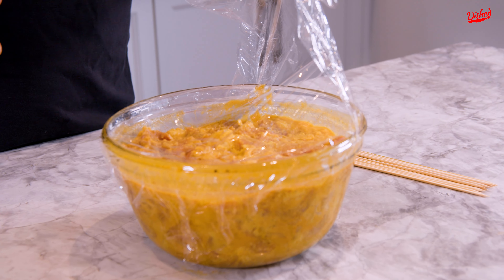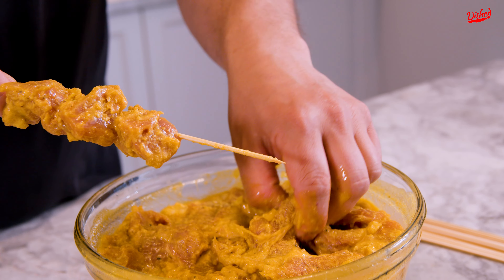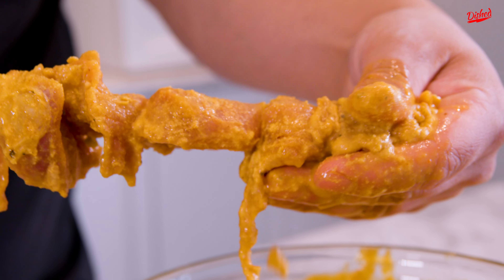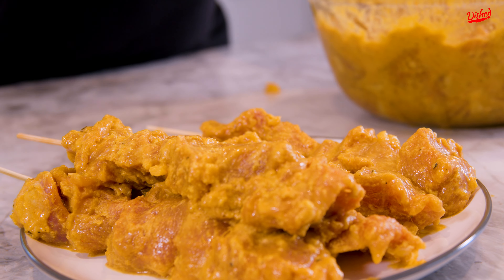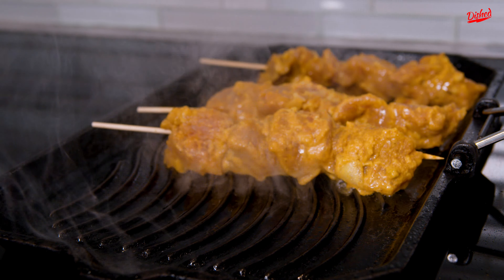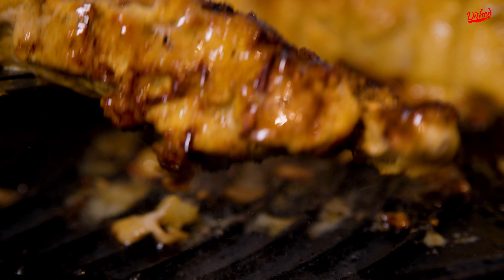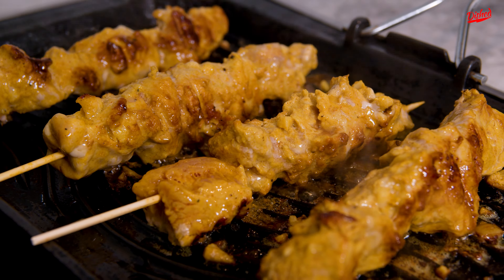Alright, it's been about 24 hours. All that flavor has been infused into the meat. Time to put these pieces of meat on a skewer. Unfortunately it's been raining the past few days and it's raining right now, so I can't cook my satay on the barbecue — but we're gonna cook it on the stovetop.